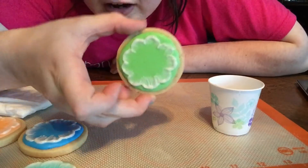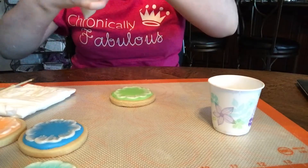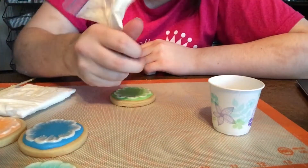These are dry enough now that we can go ahead and do the second ring of petals. For this ring, I like to do four or five petals.